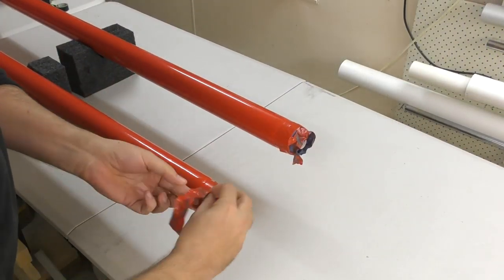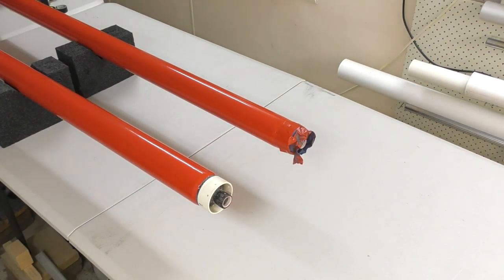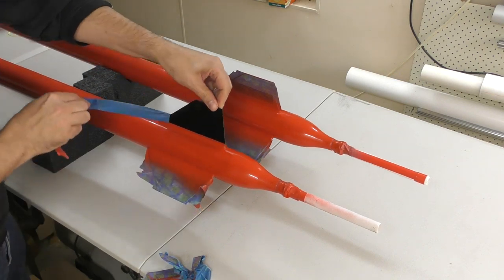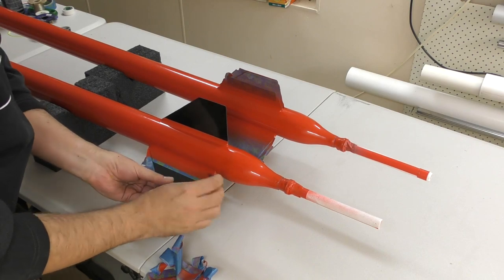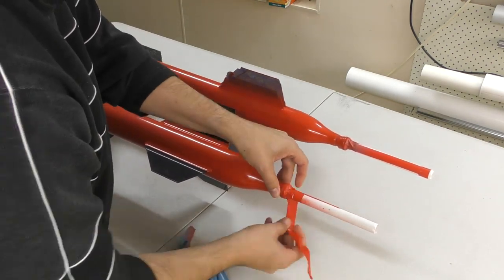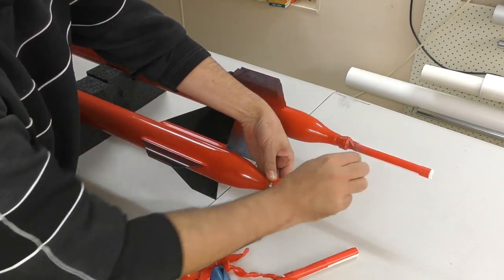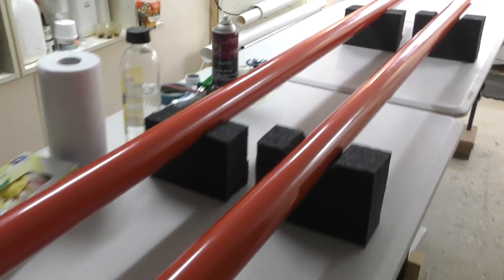Then we remove the masking tape from the top of the rocket, from the fins, and from the nozzle. We also remove the PVC pipe we had in the nozzle that we used for turning the rocket while spray painting. And here are the two sustainers almost complete.